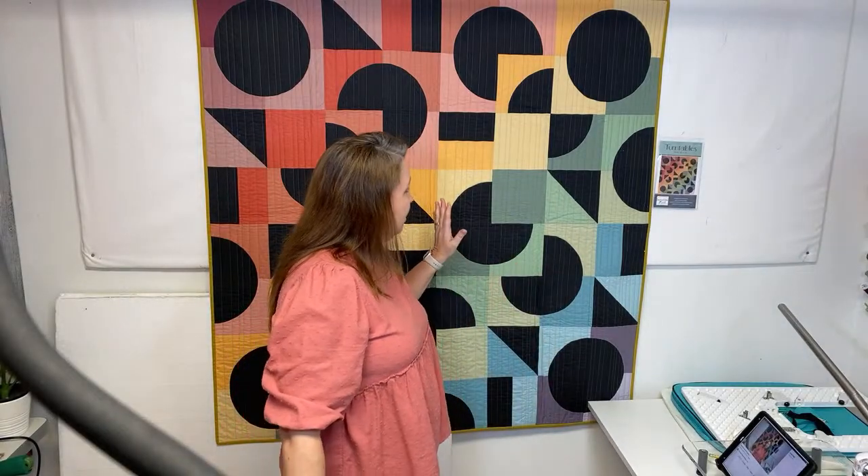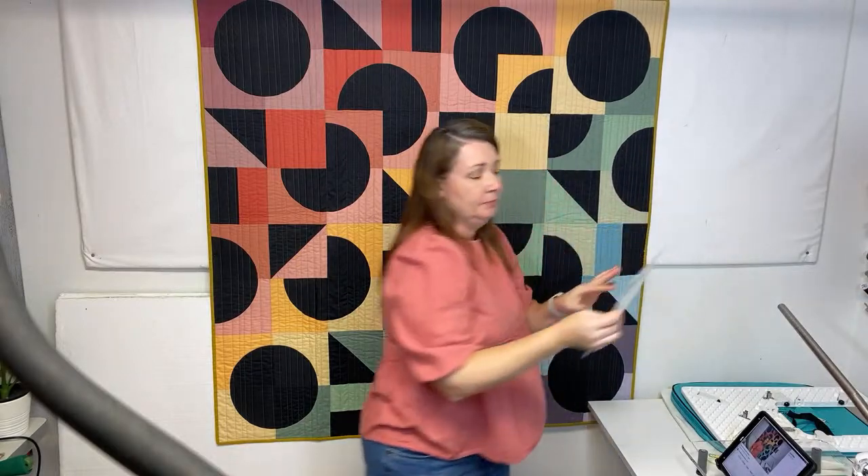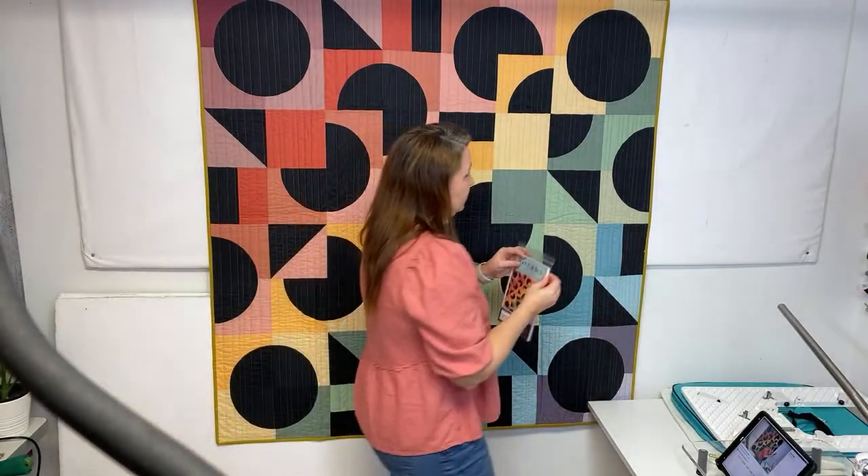I did want to mention the quilt behind me - this is my Turntables quilt. I released this pattern in July and I still love it. I have a friend making it in a different colorway and I see lots of examples posted on social media. It's called the Turntables, it's a throw size. You can either get the paper pattern ordered from my shop or in different fabric stores around the country, or you can just get the PDF - whichever you prefer. I'll link that in the description of this video as well.